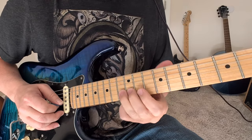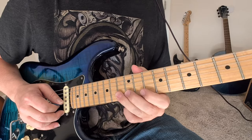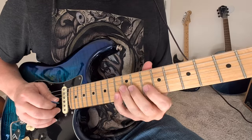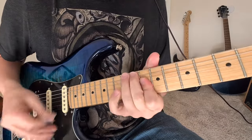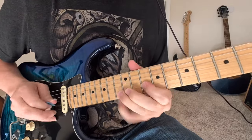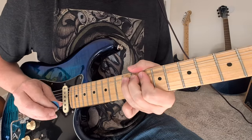Back to that original note. So 13, basically bending to what sounds like the 15, and then bending to what sounds like the 17th fret. So let's try it all. That's a pull-off 13, 10, 12, bend the 12.